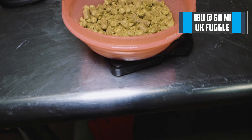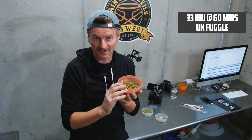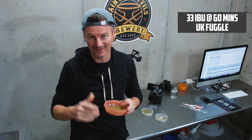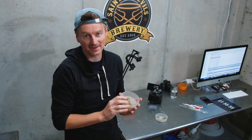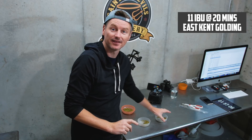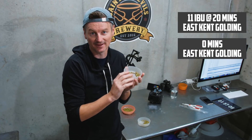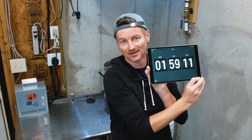An ESB can be pretty high in IBUs. The style guidelines allow up to 50 IBUs. I'm going to go with 45, using a combination of Fuggle hops and East Kent Goldings. Fuggle hops are my bittering hops going in at 60 minutes, giving about 33 IBUs — that's one ounce for the batch size. Flavor and aroma will come from East Kent Goldings. I split a one-ounce bag to get 11 IBUs, adding them at 20 minutes, and the remainder at flame-out. This is approaching boiling now, so we're ready to get started, and we're about two hours in.